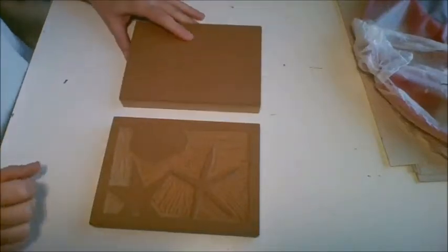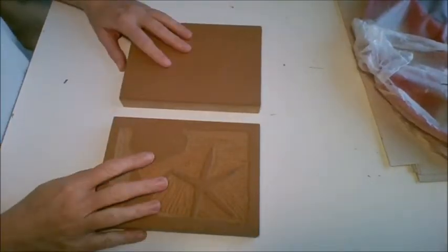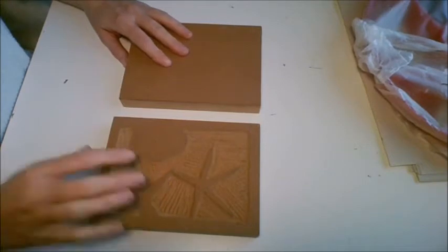Hey there everybody, this is Mrs. Bashman and we're going to go over safety and procedures for carving our linoleum blocks.